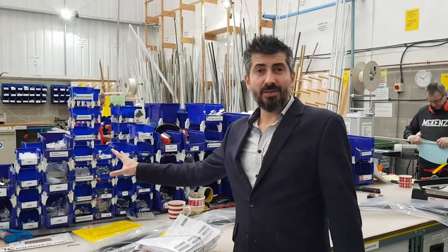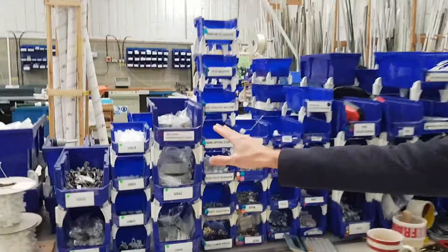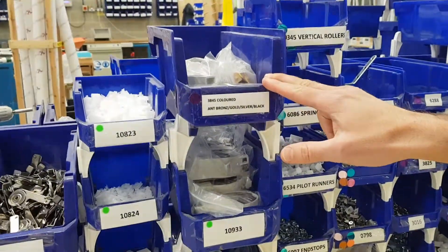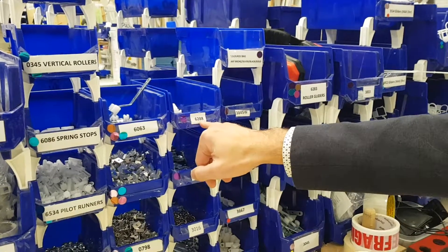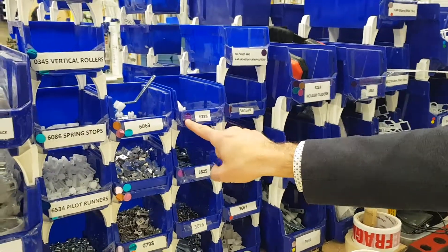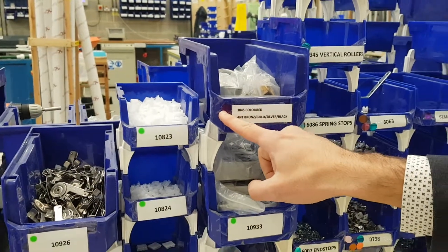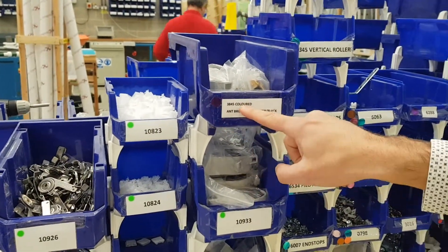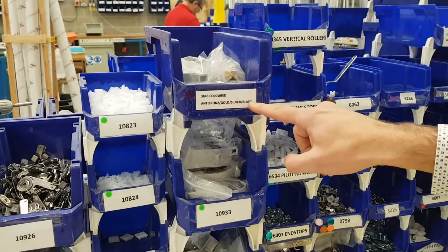Hi there. Sam's two second improvement today is to improve what he's already done. He rolled some components over, such as this one and this one. And now what he's done is labelled it and put a sticker on so we can see what the part relates to. This sticker indicates it's 2840 and the label is clearly showing what the part number is and the colours that are in there.